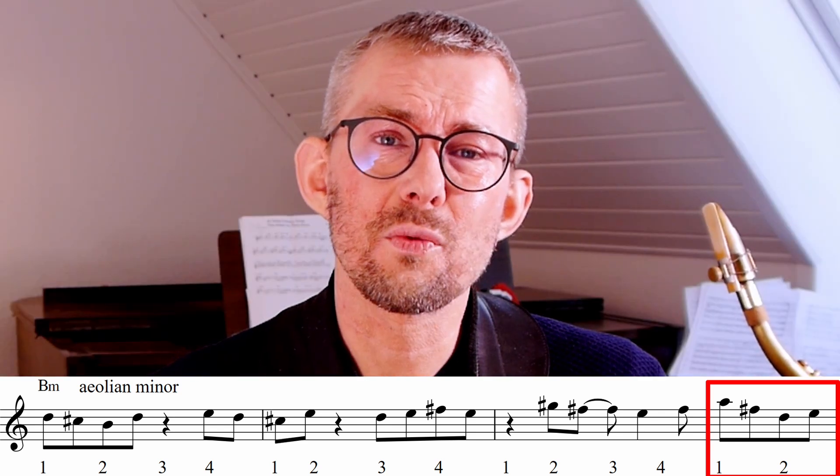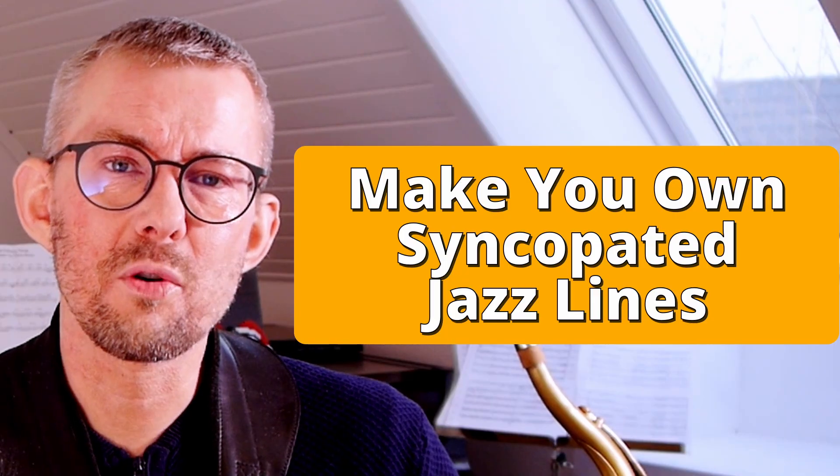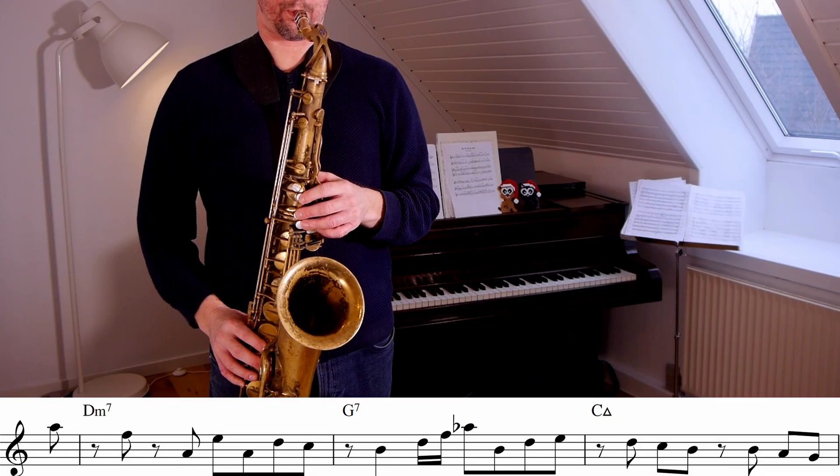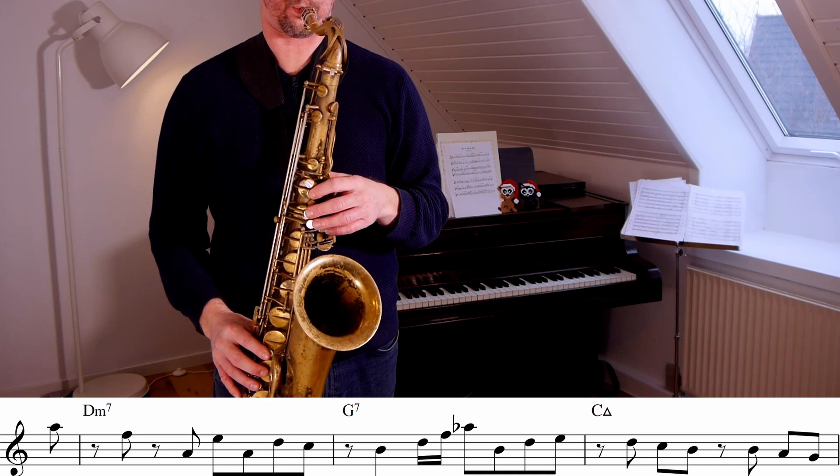When you get used to this, you will automatically hear it and integrate it in your playing. Taking the next steps — moving the lines into chord schemes. I've moved this line into a 2-5-1 in C major: D minor, G7, C. When adding these melodic groupings into chord schemes, you really need to know where you are in the bar, because you need to aim for the right chord.